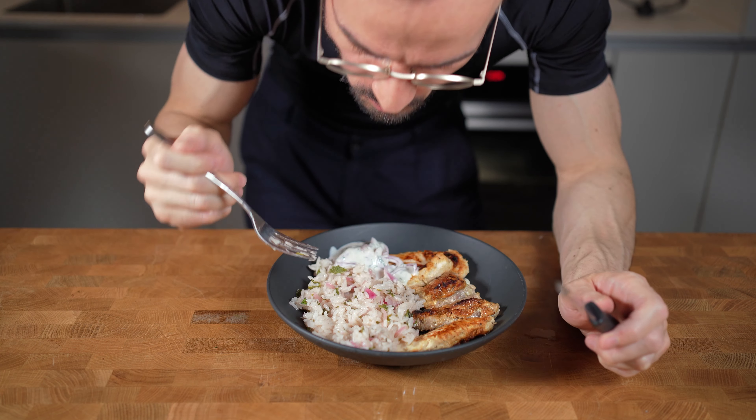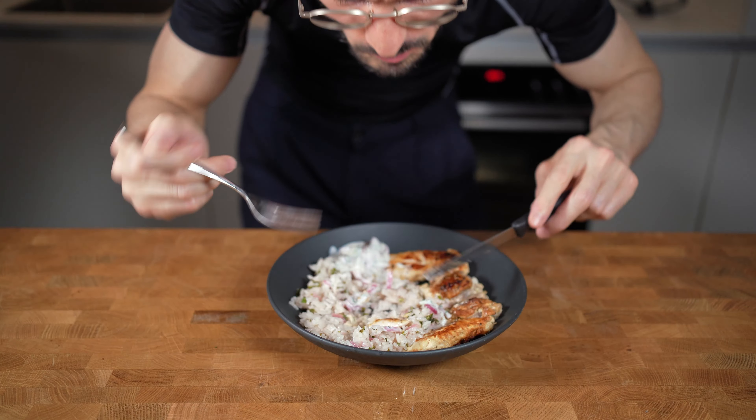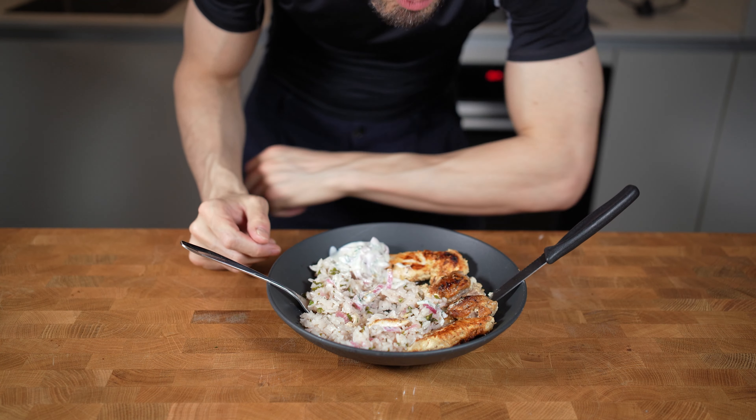Check out this video if you want to know how to make a 500-calorie shrimp risotto. Consider subscribing to the channel to see more healthy food videos, and see you in the next one!